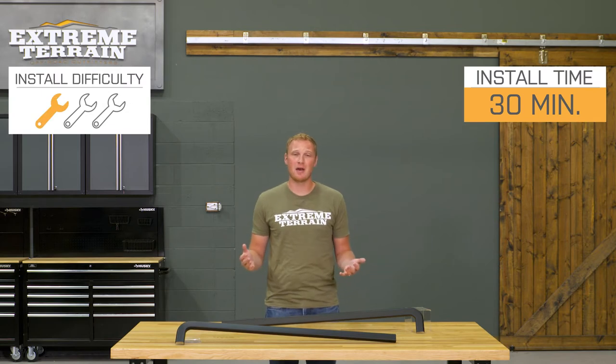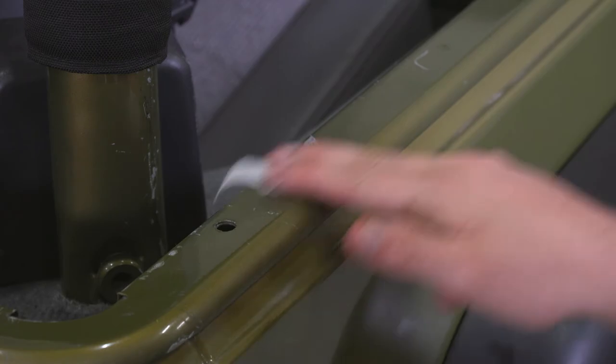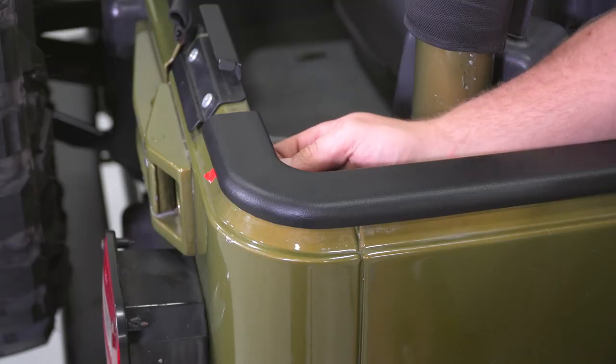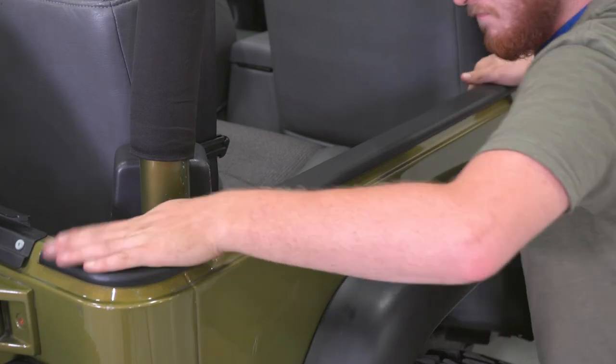This is a one out of three wrench installation, probably a half hour or less to get these installed on your traditional TJ Jeep. The first step is going to be cleaning the top of that rail area of your Jeep. Then it's just a matter of peeling off the 3M backing and giving these a push to stick them down on top of those rails. From there, you can go ahead and reinstall your soft top onto your Jeep.